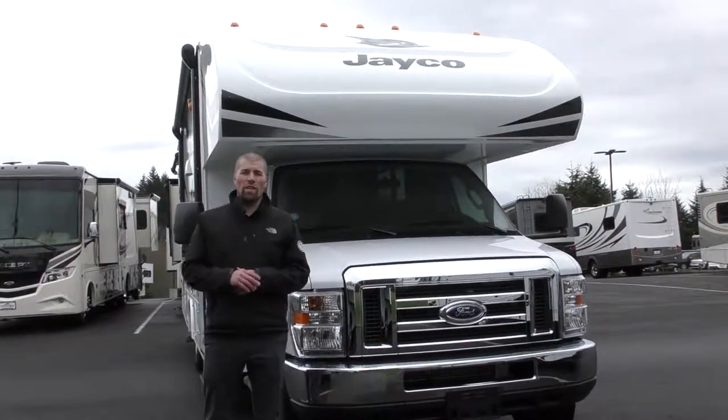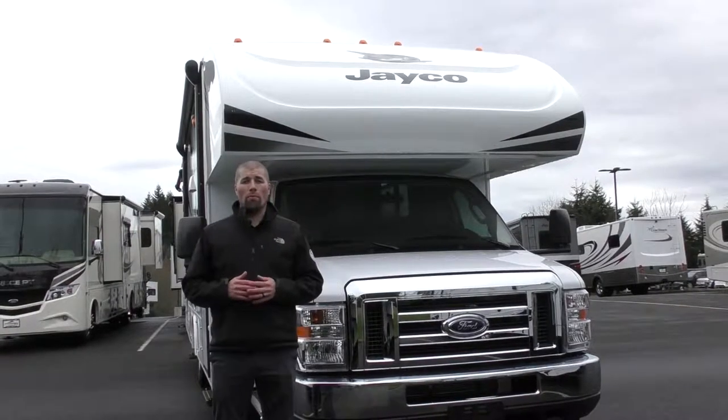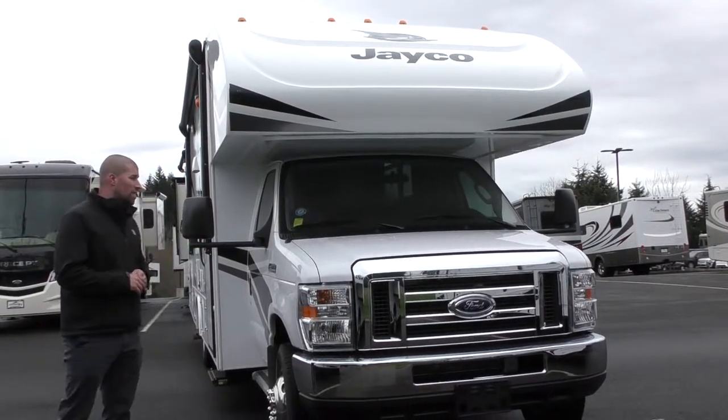Hey guys, welcome back to Johnson RV in Sandy, Oregon. My name is Chris Redd, America's number one pre-owned premium dealership. Today we're going to talk about a new unit. This is the Jayco Redhawk 26XD.